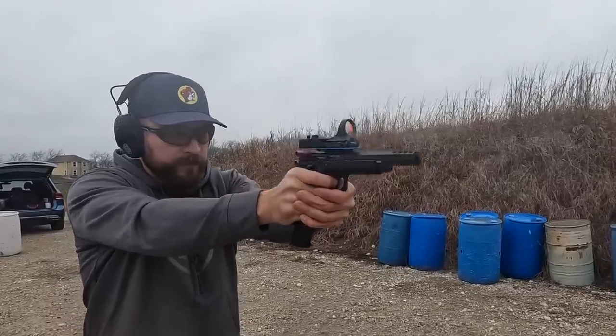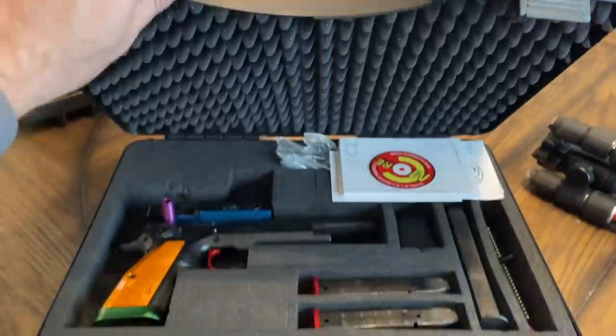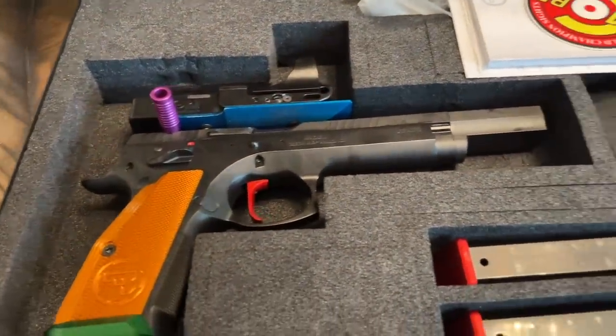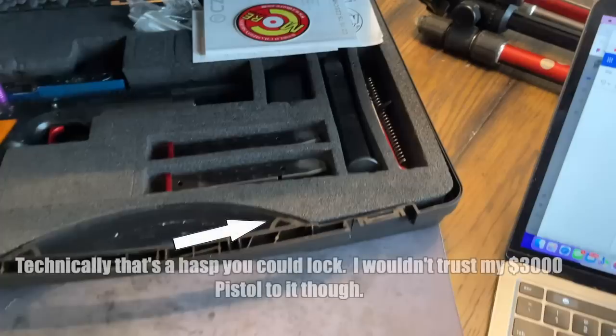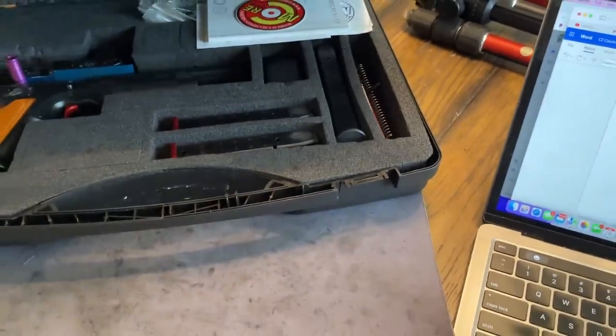Let's talk about the box. This is a gun that would routinely retail for over three thousand dollars - it is a discontinued gun. When it was around it routinely sold for over three thousand dollars, and the box it comes in is just a bloated plastic case like any other CZ would come in. For those of us who fly around the country with pistols to compete, you can't even secure it to fly with, so you're going to have to get another box.